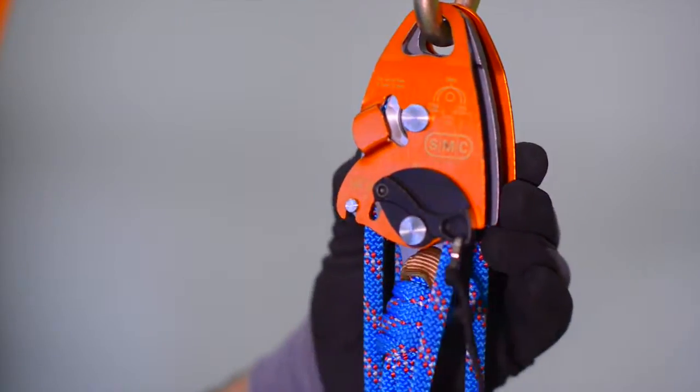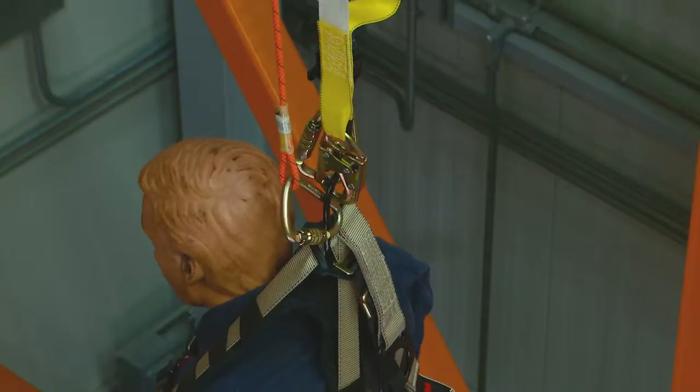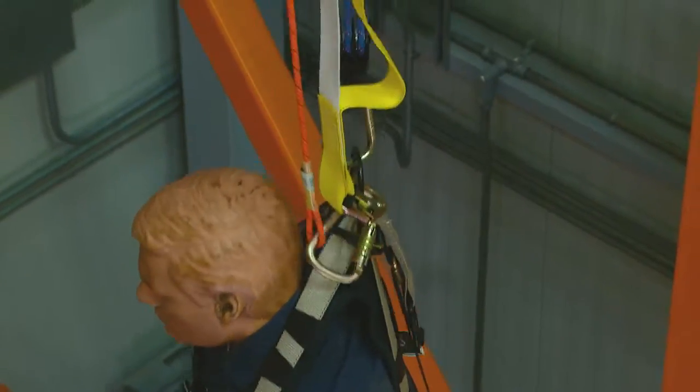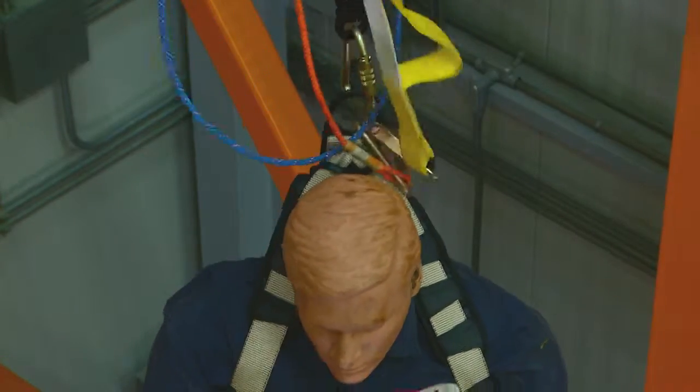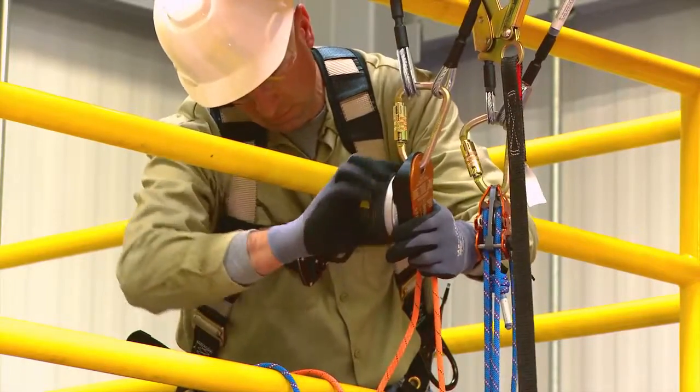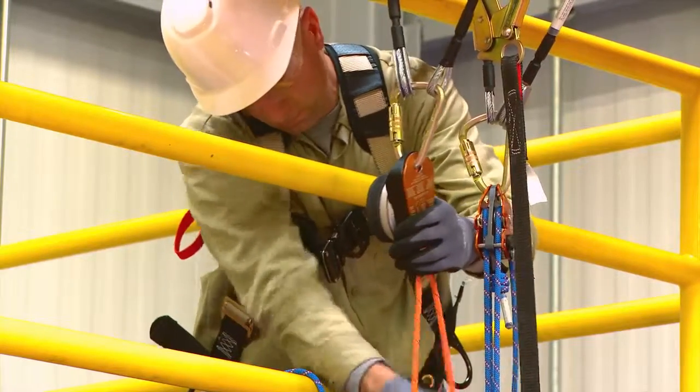With the RTU cam in the locked position, begin to raise the fallen person high enough to be able to disconnect their lanyard from the anchor point. Remove any slack in the rescue system and place the 3M DBI-SALA DEUS 3000 series descent device in stop mode.